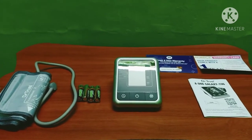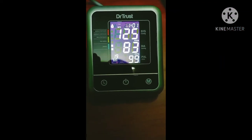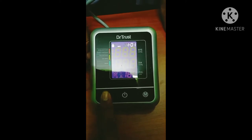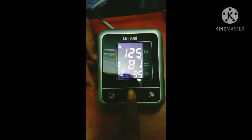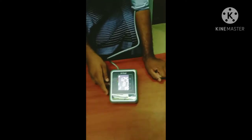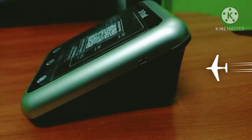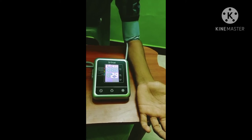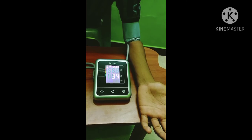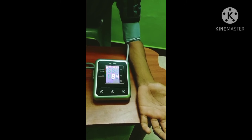The product has a good design. When you put the cuff on, press the button to start. There is also a USB charging cable included. I will now test the BP machine.